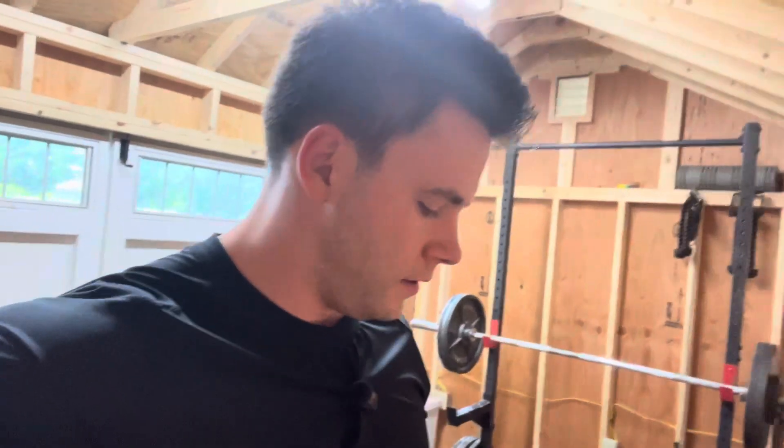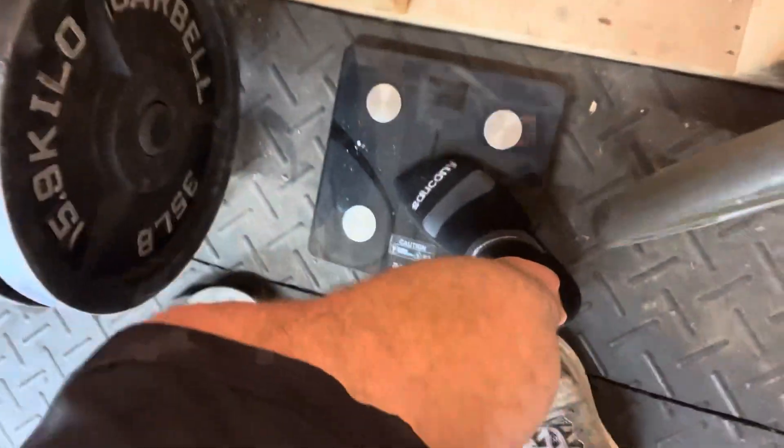Here's the weather outside — looking decent, not too bad. Not 95 degrees, so we got that going. Going to check the body weight. No shoes, trying to stay consistent when possible.